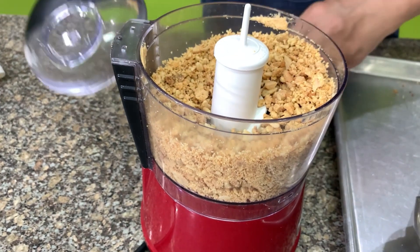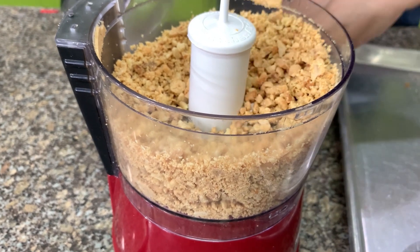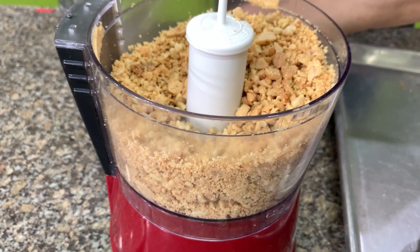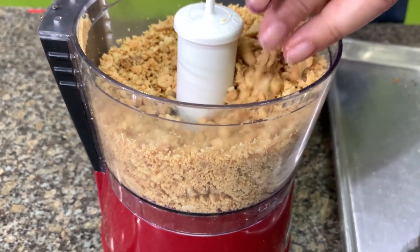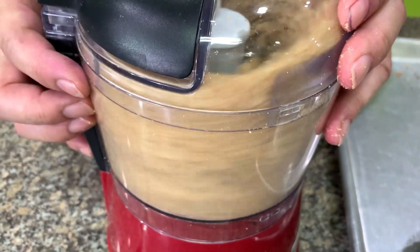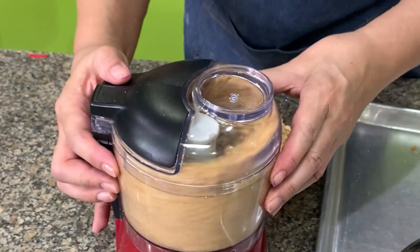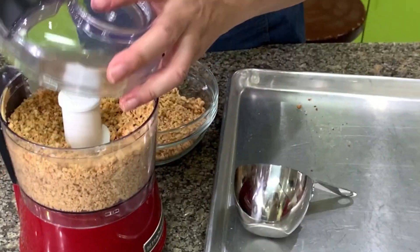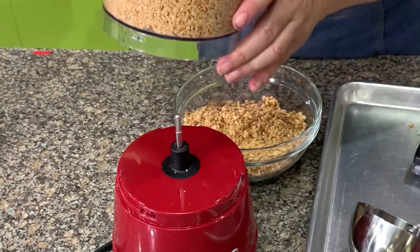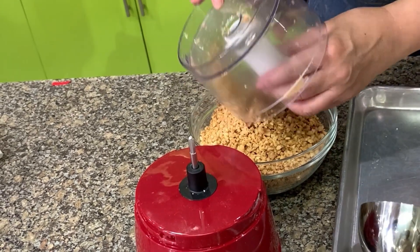I have a few big pieces here which I want to put back, because I don't want them big — I want them fine. As I said, it depends on you, but don't make them powdery either, because you won't be able to feel the peanuts when you eat it. This is half a kilo, or about 3 cups.